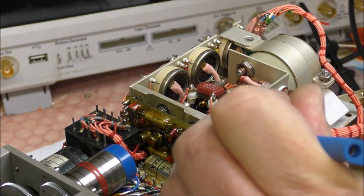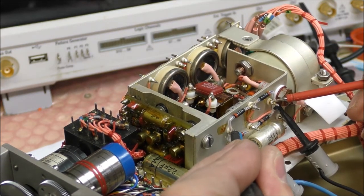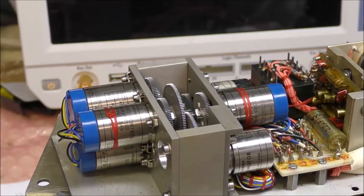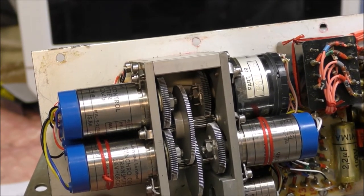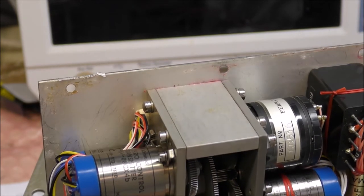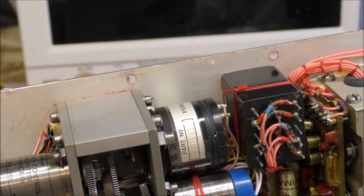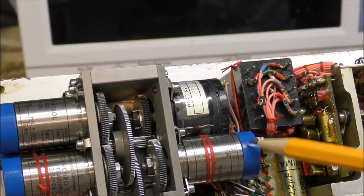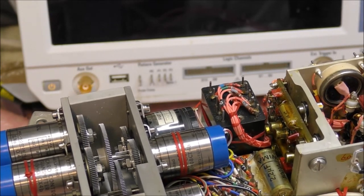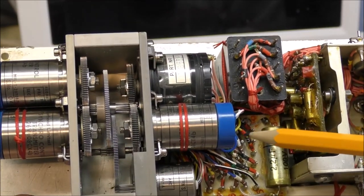There is a voltage of approximately 30 volts AC here. I have discovered that the rotor of this synchro transformer — these two wires here — is connected to two terminals of the servo control amplifier. So the input of the amplifier is the rotor of this synchro transformer, and the stator should be connected to the rear terminal.